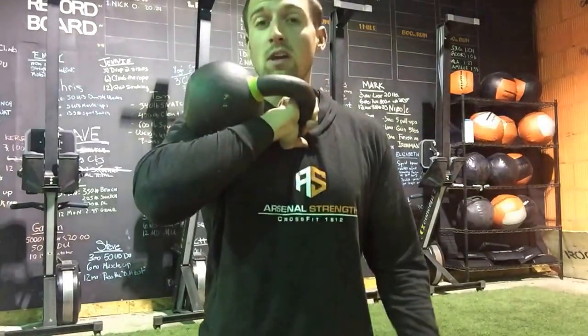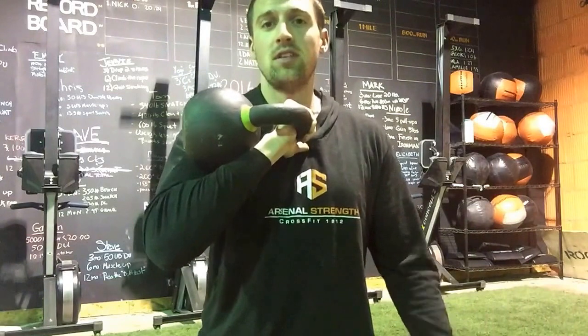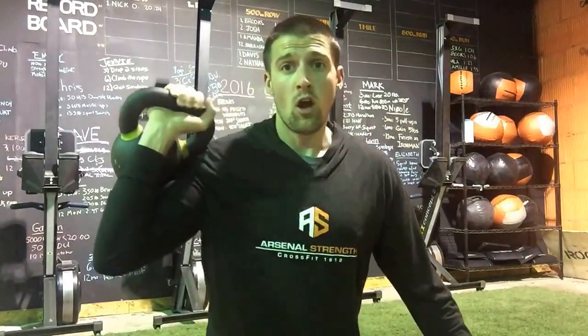Big thing when we do this — we're really looking to engage our core. You want to make sure this kettlebell stays in a stable position. We don't want it to float out to the side. Especially as you guys get tired, what's going to tend to happen is you might start to come here or even back here a little bit, and obviously the danger of falling back or losing that stability of the kettlebell isn't what we want.